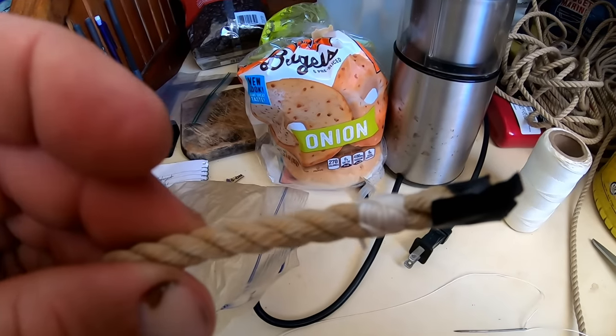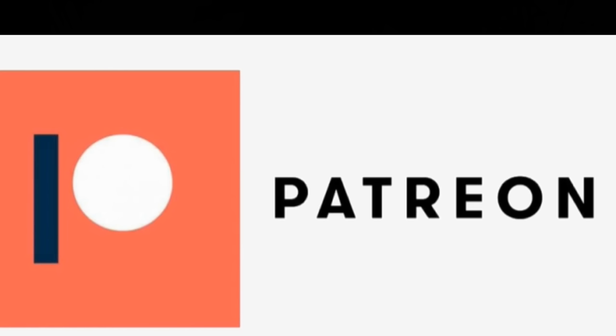One down, 23 to go. Consider supporting this channel by becoming a patron. As a patron you will be able to view my videos free of ads, leave comments, ask questions, and message me directly. You can become a patron for as little as five dollars a month.